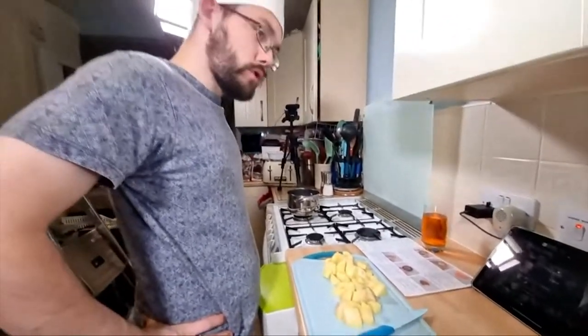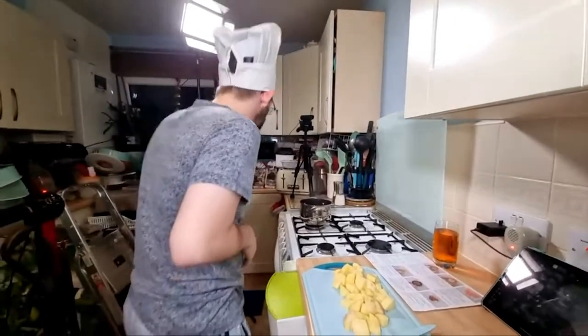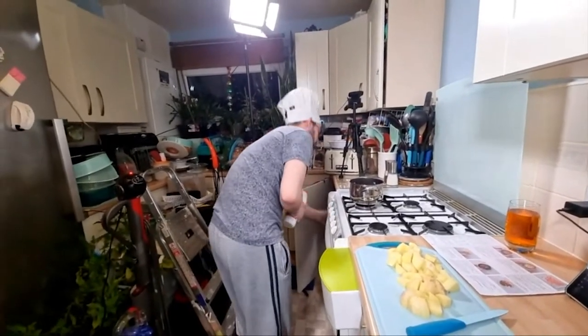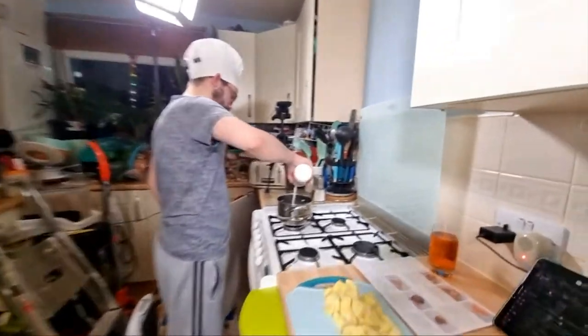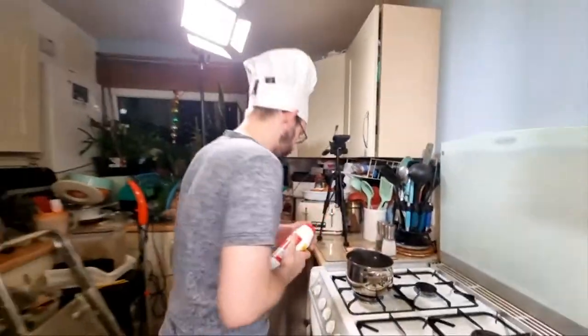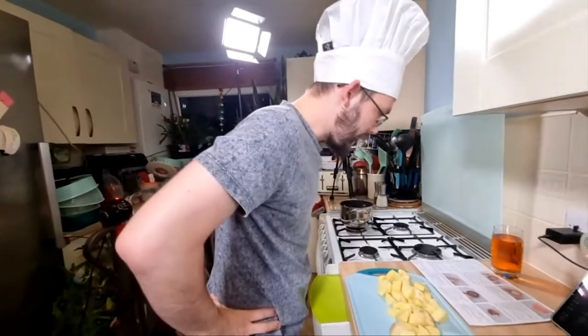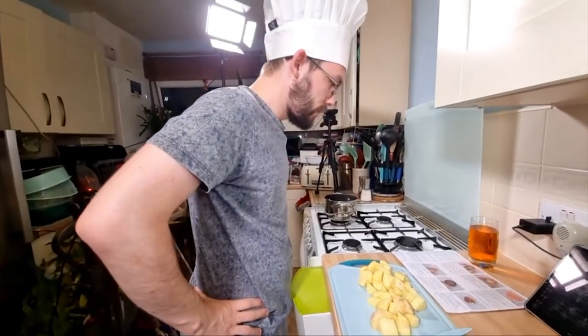Half a tablespoon of salt — yeah, that seemed about right. So, what's next? Add the potatoes. Cool, add the potatoes.